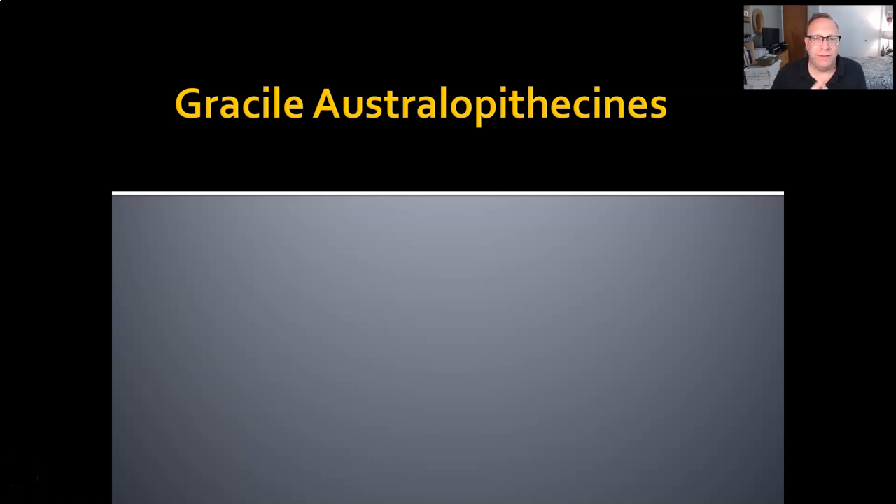Welcome back to Intro to Physical Anthropology. I'm David Leitner, your instructor, and today we're going to talk about gracile australopithecines. Gracile australopiths are one of two major groups of australopiths. As the name implies, they tend to be more lightly built and more generalized in their anatomy than the robust australopiths. So without further ado, let's get started and meet these species.